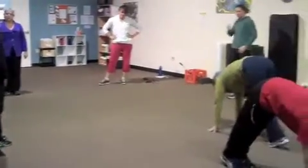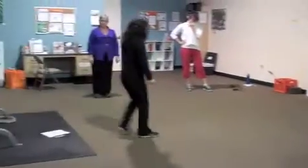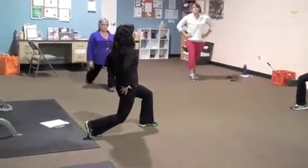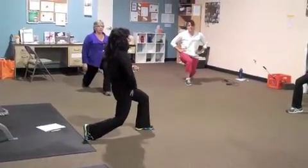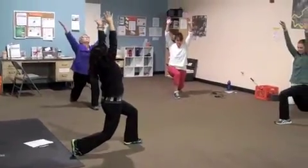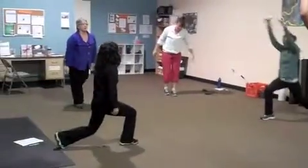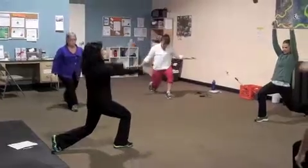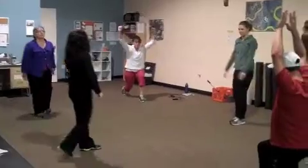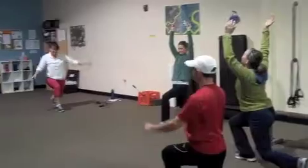This is the reverse lunge with a reach, and it helps stretch through the front of your legs — you just stretched the back. Step back into a lunge. Tighten up your glutes and tuck your hips under — you should start to feel a stretch. Now reach your arms up, keep your core tight, and then slightly lean back. Step together, then step back with the other leg. Tighten your butt, tuck your hips under, and reach up. The key is core tight, butt tight, so that you don't hurt your back.